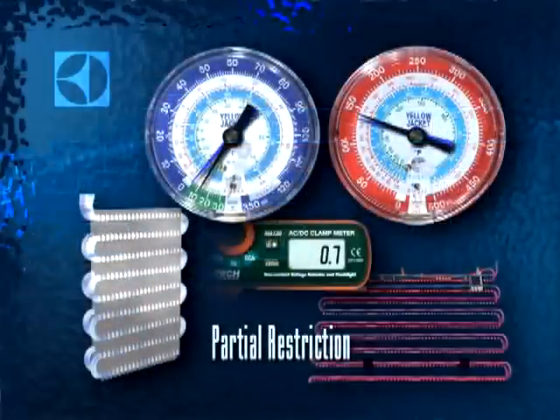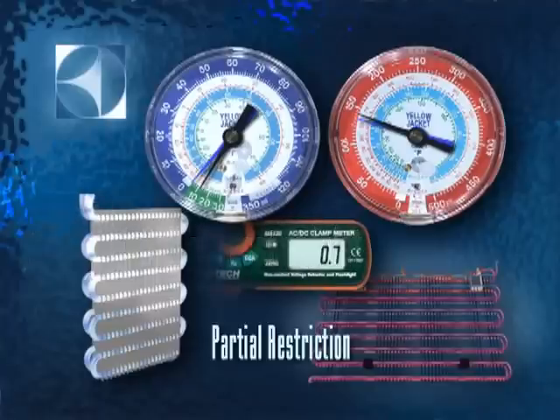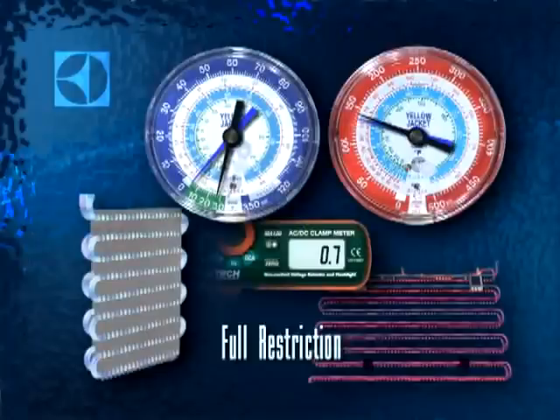Partial restrictions will feature low readings on your low side gauge, and it may eventually pull into a complete vacuum. The high side gauge will read a little higher than normal, and the system will pull lower amps or watts than normal. The evaporator may only be partially frosted and may have a ball of frost at the inlet, and you'll hear some hissing and gurgling. A total restriction from moisture or debris caught in the cap tube is easier to identify: you'll find the low side in a complete vacuum with the high side only a little above normal pressure, low electrical draw, all refrigerant pumped out of the evaporator, and no frost on the evaporator.